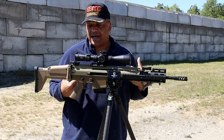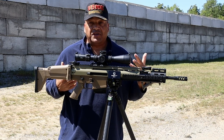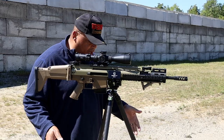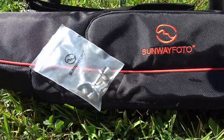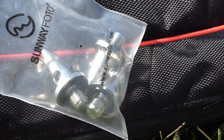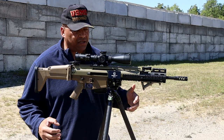Let's put some rounds downrange on camera and see how it does. One last thing — the Sunway Photo 2830CS does come with stainless steel spikes in case you're shooting in soft conditions on the ground, and it comes with a very light, compact carrying case.